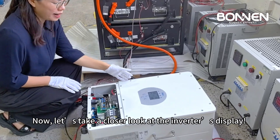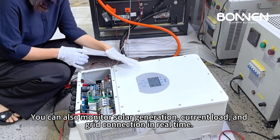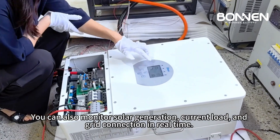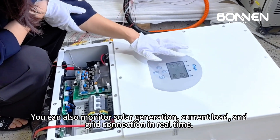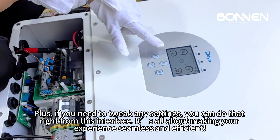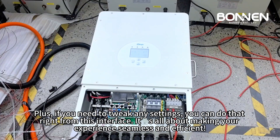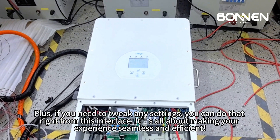Now let's take a closer look at the inverter's display. You can also monitor solar generation, current loads, and grid connections in real time. Plus, if you need to tweak any settings, you can do that right from this interface. It's all about making your experience seamless and efficient.